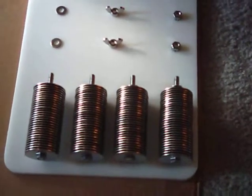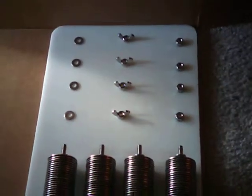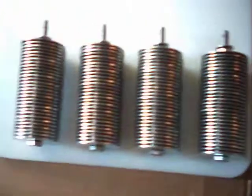What you're looking at now are the stainless steel components. These four items here are the interior components.